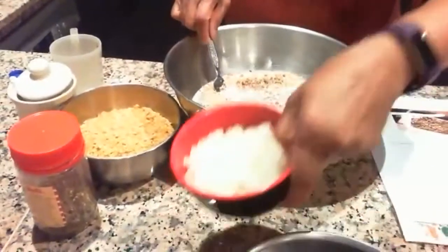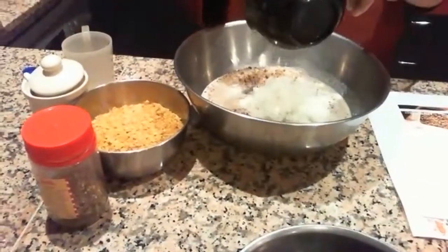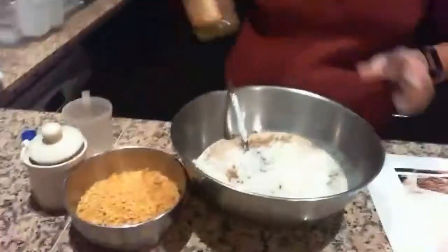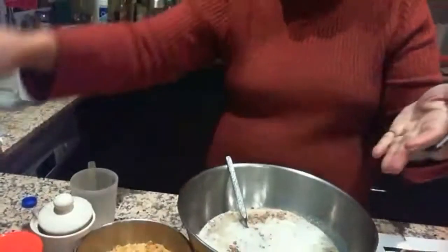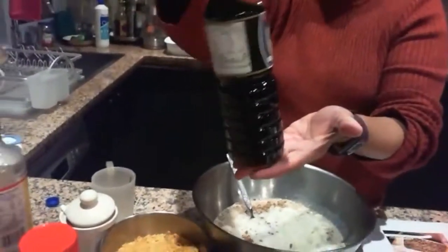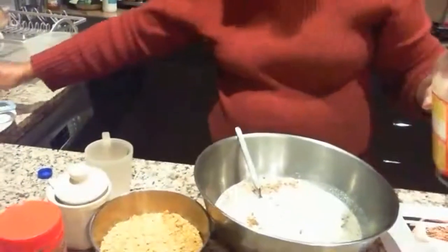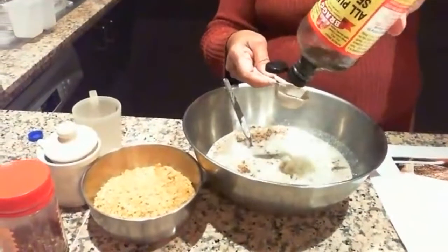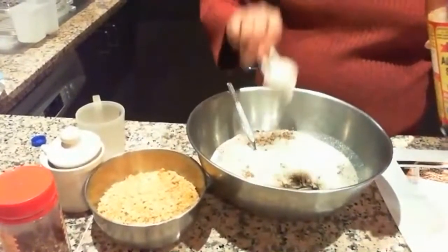And one cup of onions — I've chopped it as fine as I can. It's fine if it's not too fine because it gets cooked anyway. One tablespoon of brags. If you can't get brags, I'd use Kikoman's soy sauce — it's naturally brewed. It's quite difficult to get brags now. It's like a soy sauce basically.